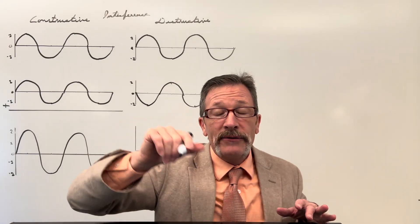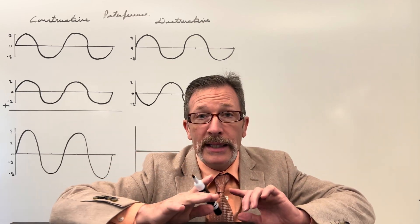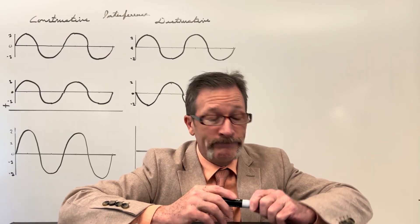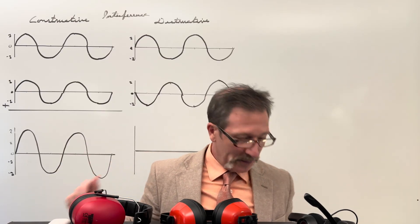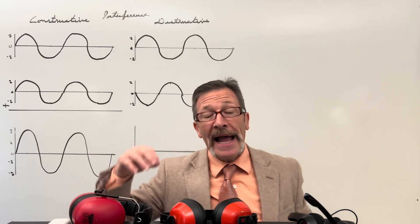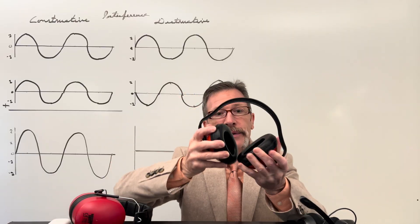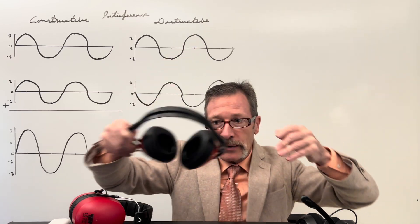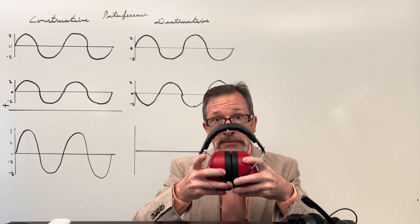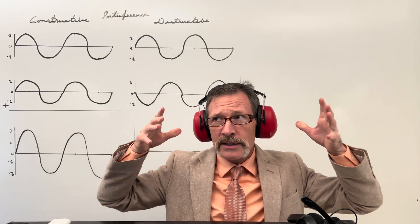Now that we know about constructive and destructive interference, see if your students can figure out what happens when two very close but not identical frequencies play at the same time. Here's a real-world example: we're taking sound and adding other sound to cancel it — that's what noise-cancelling earphones and ear protection do. A cheap pair still lets you hear; a higher-quality pair presses your ears tighter and really muffles sound.